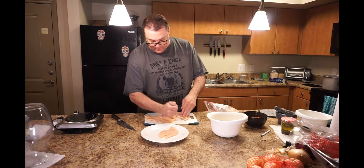Got a couple of these already fried up, got the last one working right here. Chicken's done.